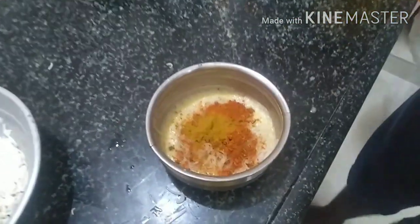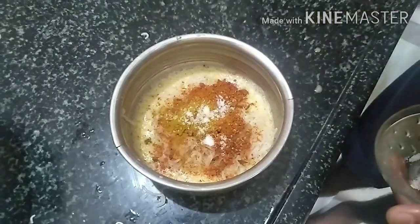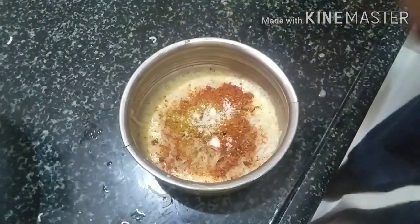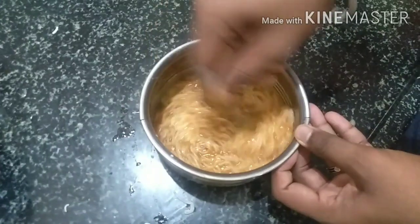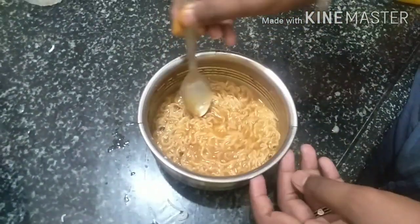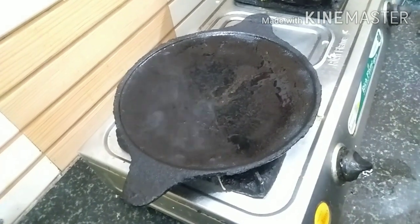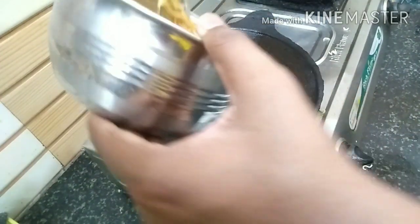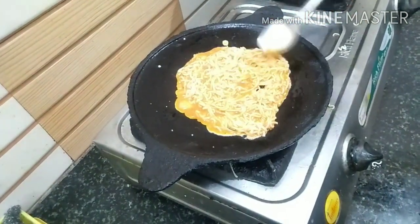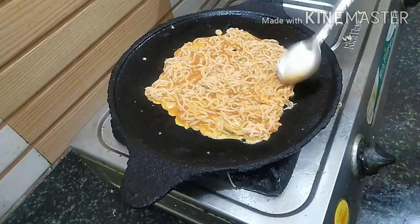Next, put it in the pan. Let's put the noodles in the pan. Put half an almond. While it is in the pan, keep mixing it.